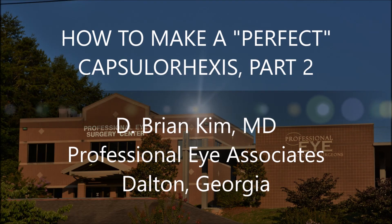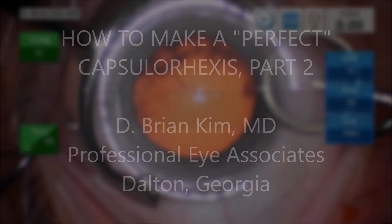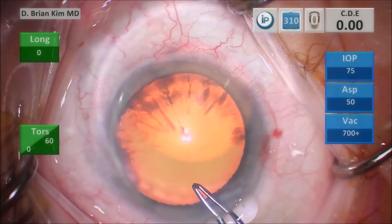Hi, this is Brian Kim, and this is part two on how to make a perfect capsulorhexis. This is a follow-up video to my first video, and you can look on my YouTube channel for that video. Of course, it's hard to make a perfect capsulorhexis every single time — you can't compete with a femtosecond laser — but hopefully these tips will help you.